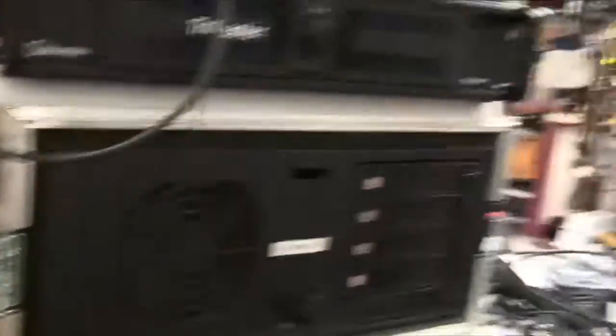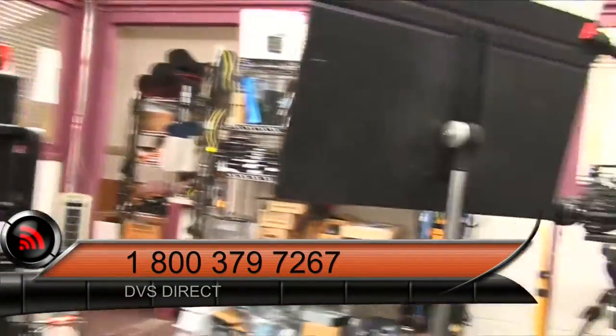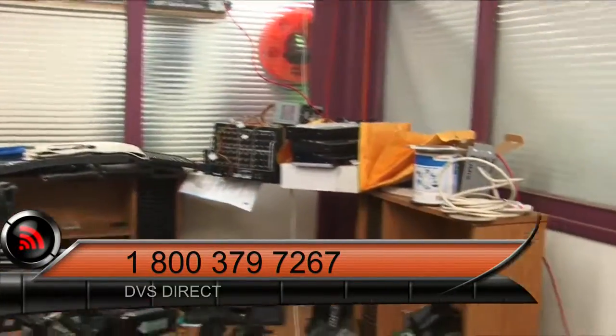Let me go ahead and switch over to it. So this is the output of the actual NDI Spark, and you can see I can now walk around with this on my shoulder. I'll go ahead and do a quick tour of the shop.